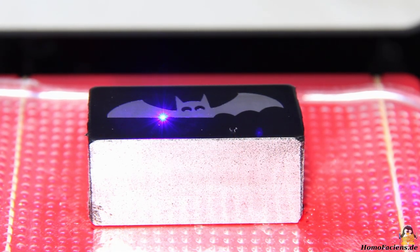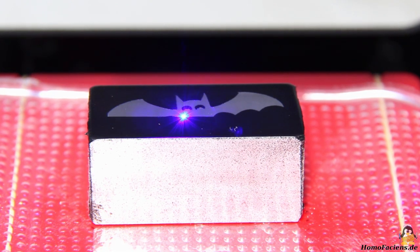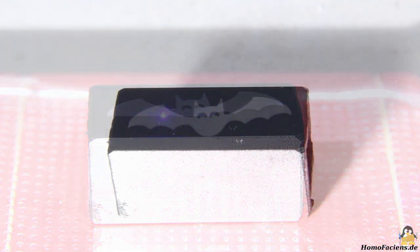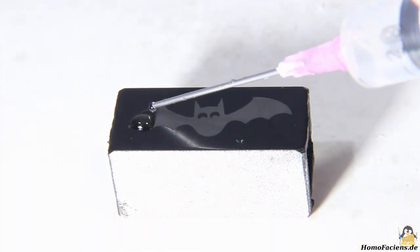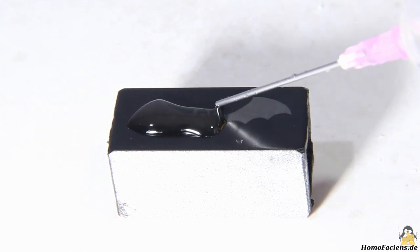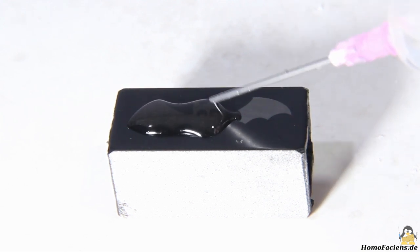Metals cannot be engraved directly, but you can machine the surface indirectly. For this I sprayed a piece of aluminum with black paint. Since aluminum is an excellent heat conductor, I set the laser power to 80% and the burn time to 100ms — even with this, the paint is not completely evaporized. After the engraving procedure, the surface is covered with a few drops of concentrated sodium hydroxide solution.